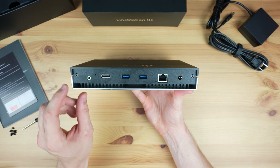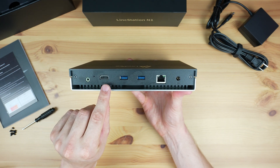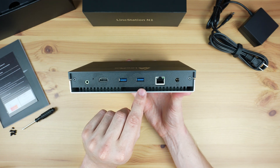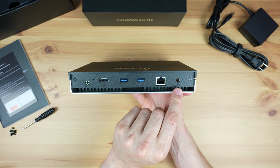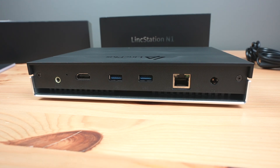At the back we've got a 3.5mm audio port, which is a bit of a strange addition for a NAS. Alongside it is an HDMI 2.0 port. Then we've got two USB 3.2 Gen 2 ports, a 2.5G Ethernet port and a 12V power input. Underneath the ports are some ventilation holes for the internal fan.